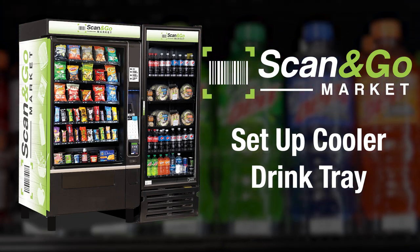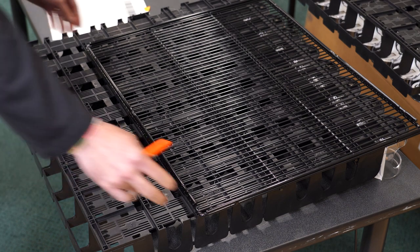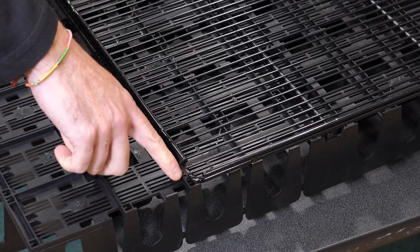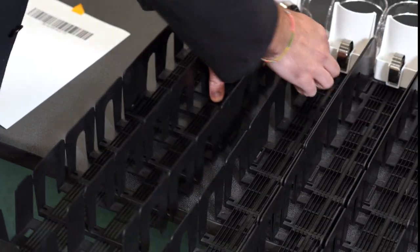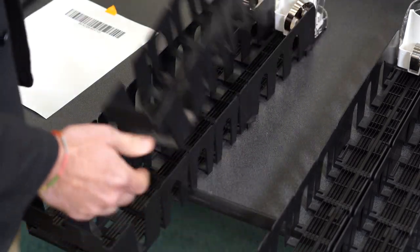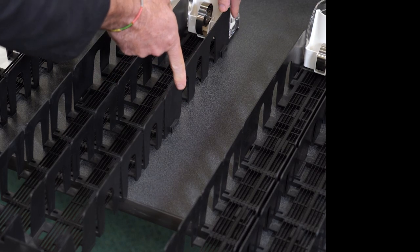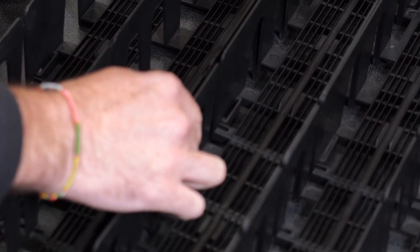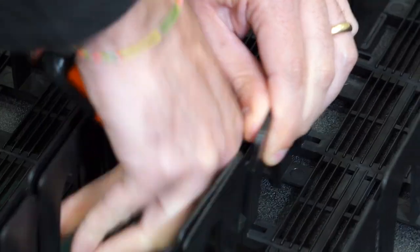Follow these steps to build a drink tray for your Scan and Go Market cooler. Place a shelf on the drink selection tray so you can see where you will need to remove parts of the tray — you will need to remove two sections from the back and one from the side. Unhook and remove these two selection modules, then remove the third selection module from the end and put it to the side. Replace it with the two selection modules from the end, using the notches to attach the rest of the drink selection tray. Now use a blade to remove these selections from the back of the drink tray.